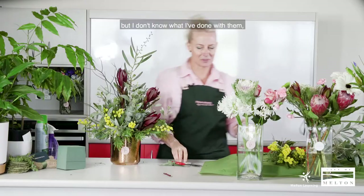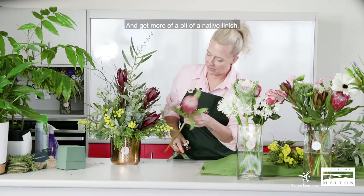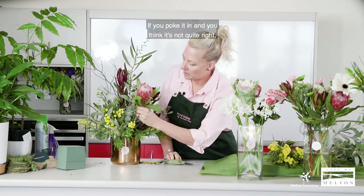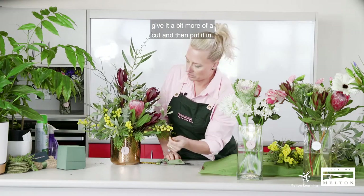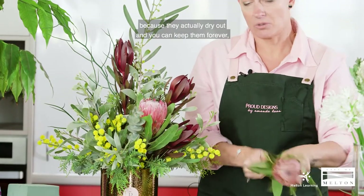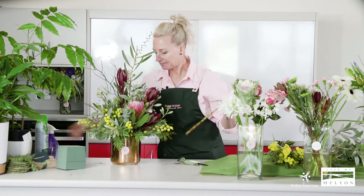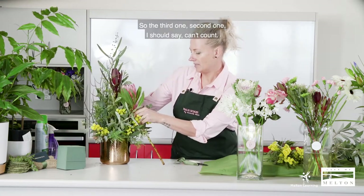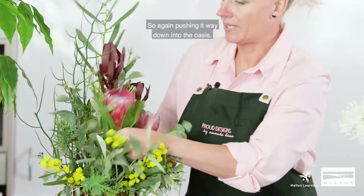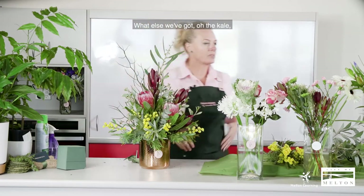I did have some proteas — there they are, hiding in the front. We can put a couple of proteas in to get more of a native finish. Maybe one at about that height — poke it in, and if it's not quite right, pull it back out, give it a bit more of a cut. Proteas in native arrangements are quite good because they actually dry out and you can keep them forever, which is always quite nice to get something that lasts forever. Pushing the third one way down into the Oasis. Oh, the kale — I love the kale at the moment; it's coming in a huge range of colours and is a really good long-lasting flower.